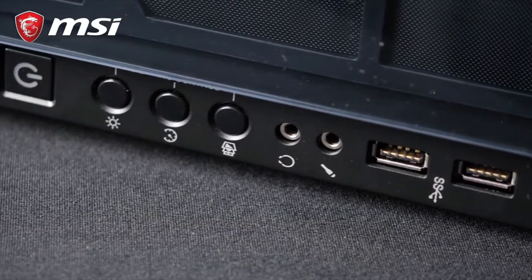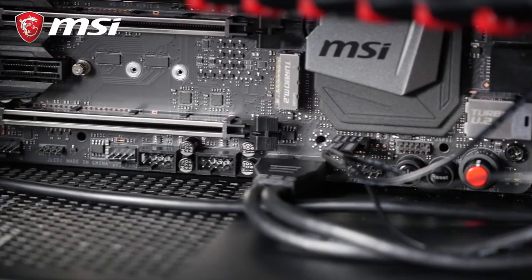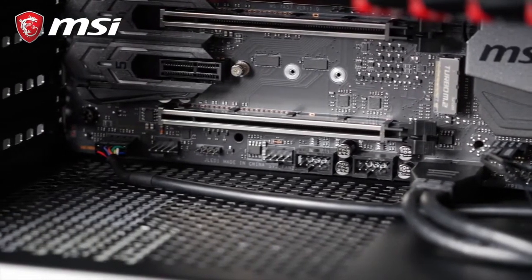Finally, audio. You can connect headphones and microphone jacks from the front of your case with this wire. Connect the audio cable to the motherboard's JAUD1 pin header.